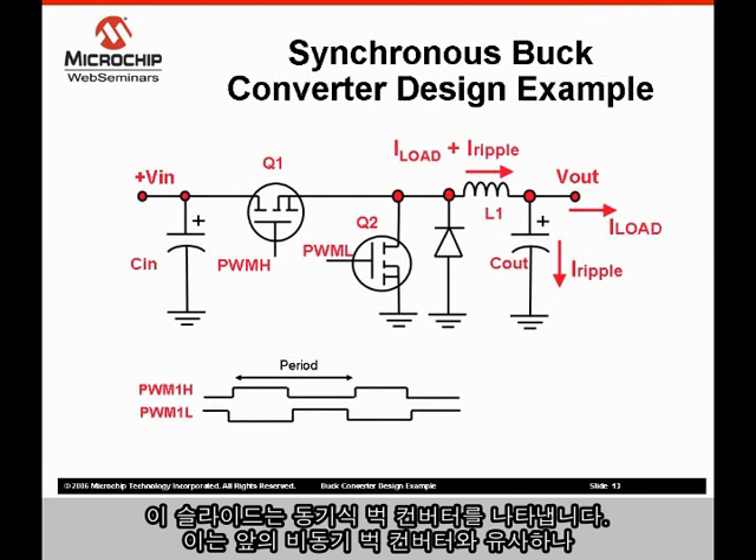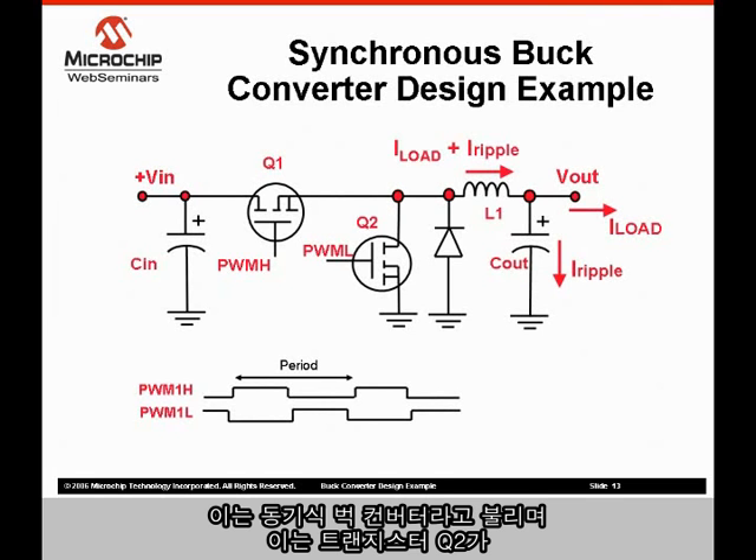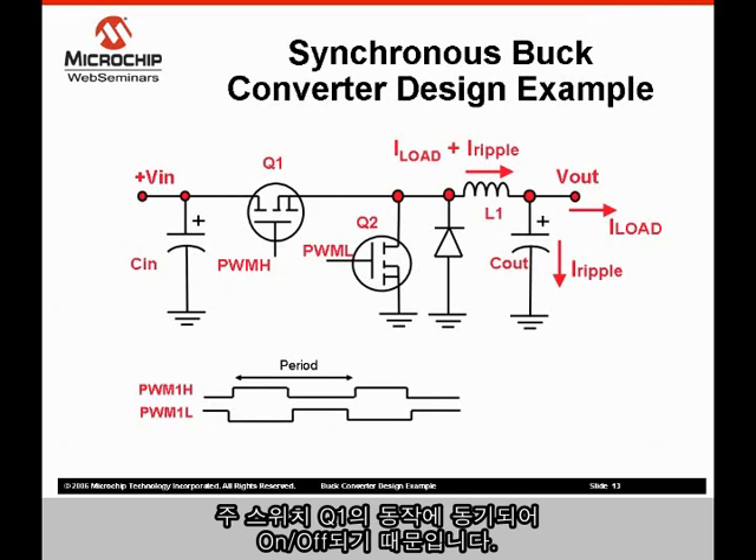This slide shows a synchronous buck converter. It is similar to the previous synchronous buck converter, except the diode is paralleled with another transistor. It is called a synchronous buck converter because transistor Q2 is switched on and off synchronously with the operation of the primary switch Q1.